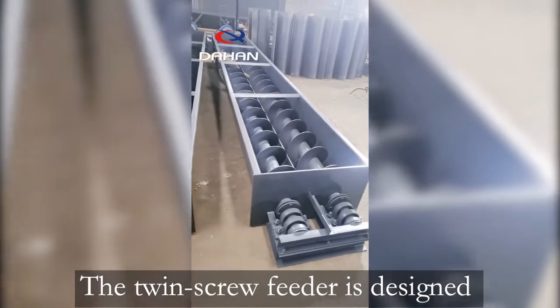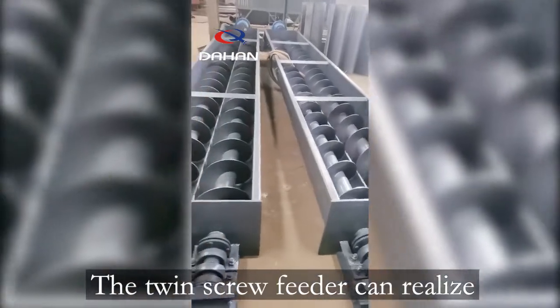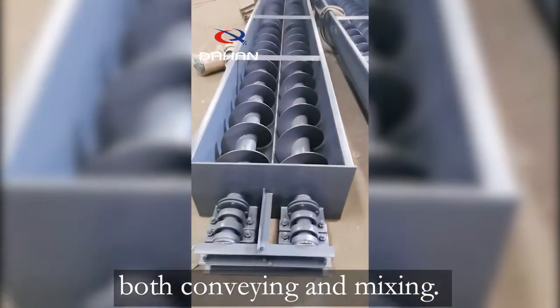The twin-screw feeder is designed on the basis of the ordinary single-screw feeder. The twin-screw feeder can realize both conveying and mixing.